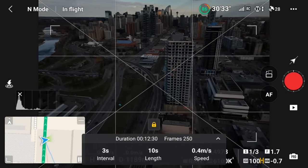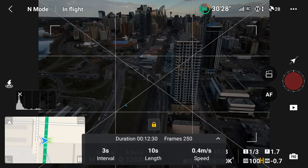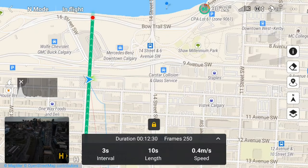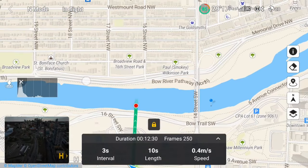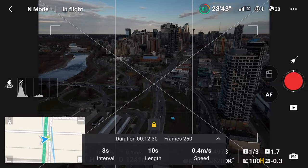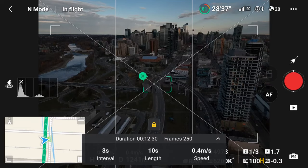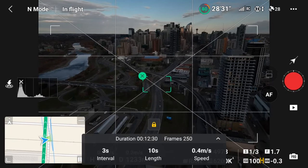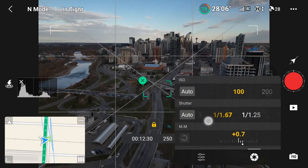Once this is all set up, I can reposition the drone to whatever starting point I want. Looking at the map it shows the flight path indicated by the green line, and the red dot indicates where the hyperlapse will complete — as I shift the drone, the red dot also shifts to adjust the end point. To add the point of interest I need to select my subject by using a finger to draw a box around it. Now as the drone flies along the preset path the camera will rotate to keep the subject in frame. Finally, I set the shutter speed to one second.